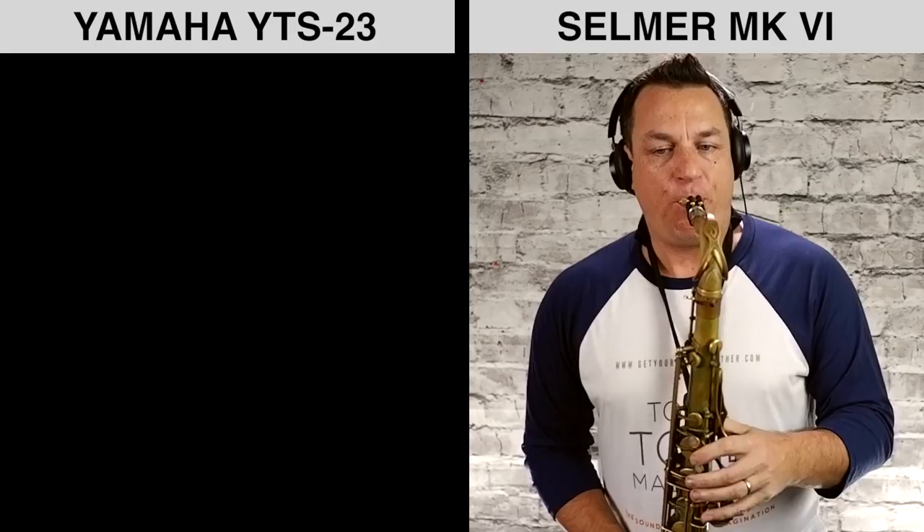I won't mess with the EQ, levels or anything else so it's a straight comparison. I'll be using the same vintage 8-star Florida Link and 3.5 Java Red Box reeds for both. I'm going to play a bit of Hank Mobley's solo from the B-flat blues off his 1962 Workout album.